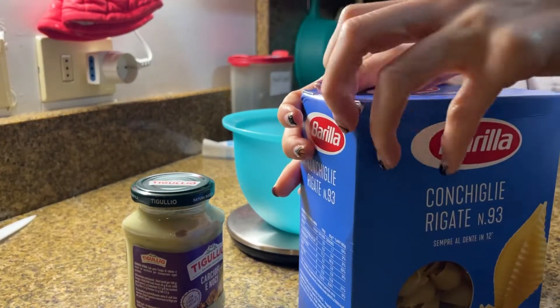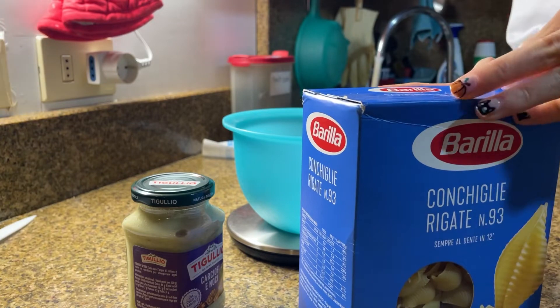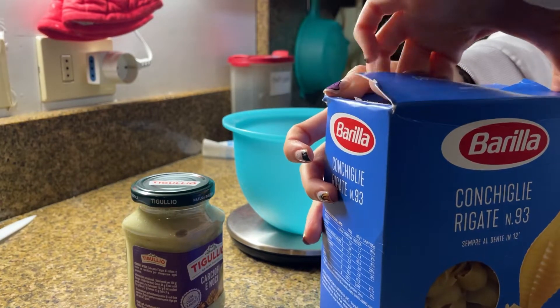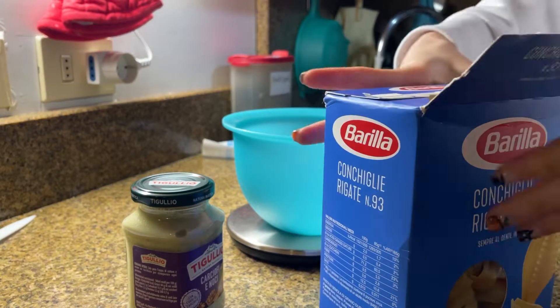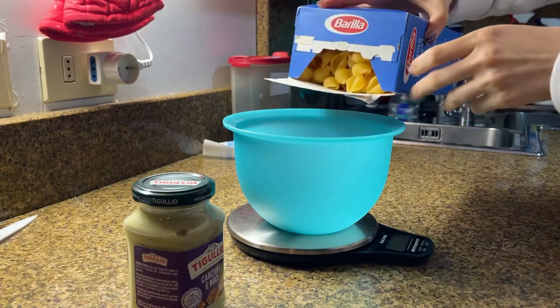Meanwhile, we're gonna prepare the pasta. Usually in my family we cook 100 grams for each person.